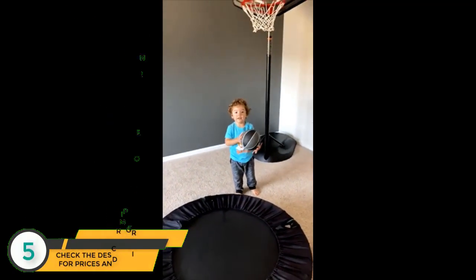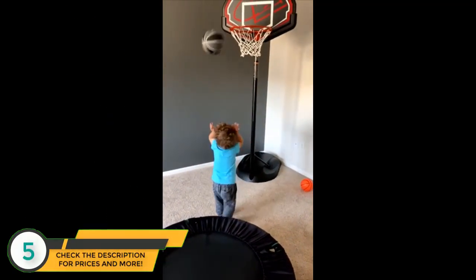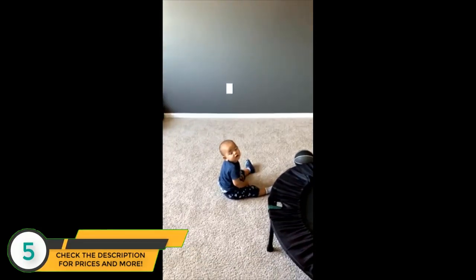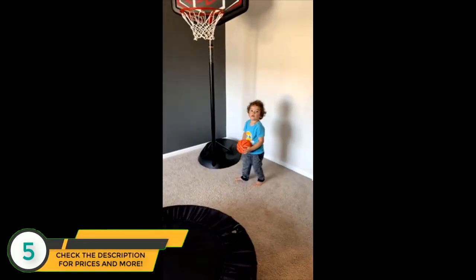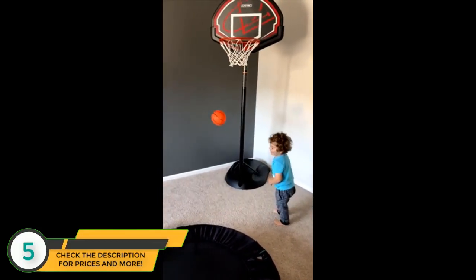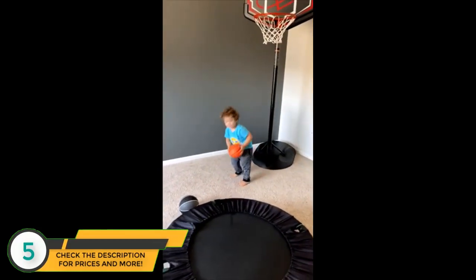Go for it, do it, shoot it! Careful, there's a baby in here. Go for it, do it, do it, shoot it! He's one more time, good.